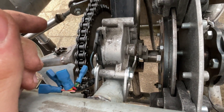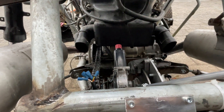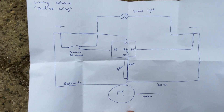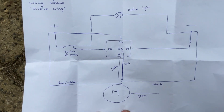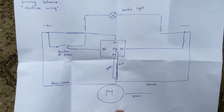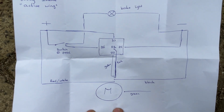Since the electric motor is in, it's time to do the wiring. This is the wiring scheme I came up with — if you want to copy it, just pause the video or take a screenshot. I'm going to start now and I'll be back when it's installed.